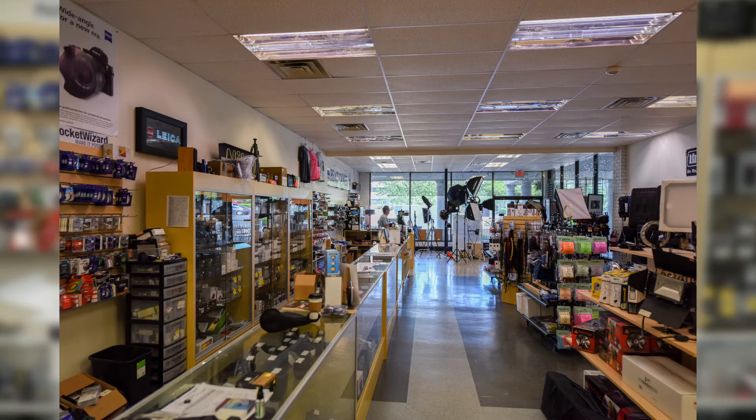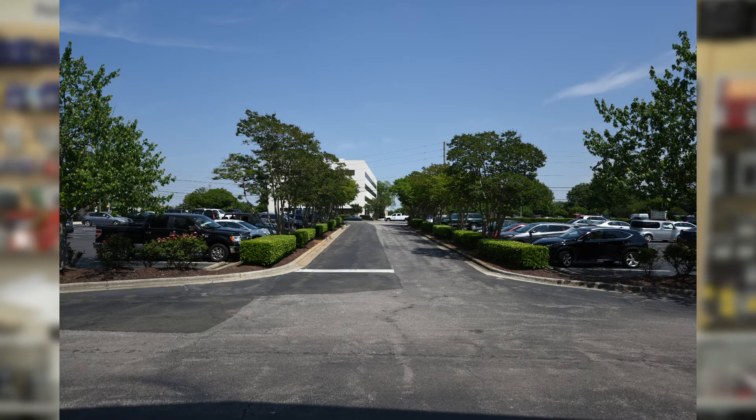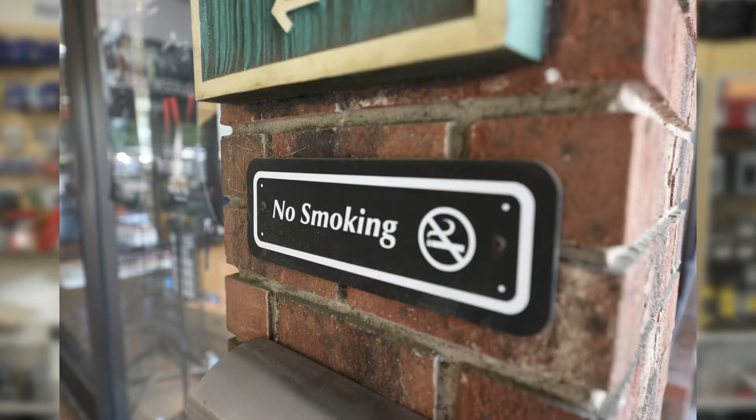I went ahead and shot some images with this when it came in yesterday — I'll throw them up on the screen now. I just went outside the store, shot the sign, shot the front driveway coming in, and then I shot some stuff really up close so you can get an idea of what the bokeh is going to be like, because you can get bokeh on a 14mm lens, believe it or not. I think this lens, just like all the other lenses, is just super sharp.